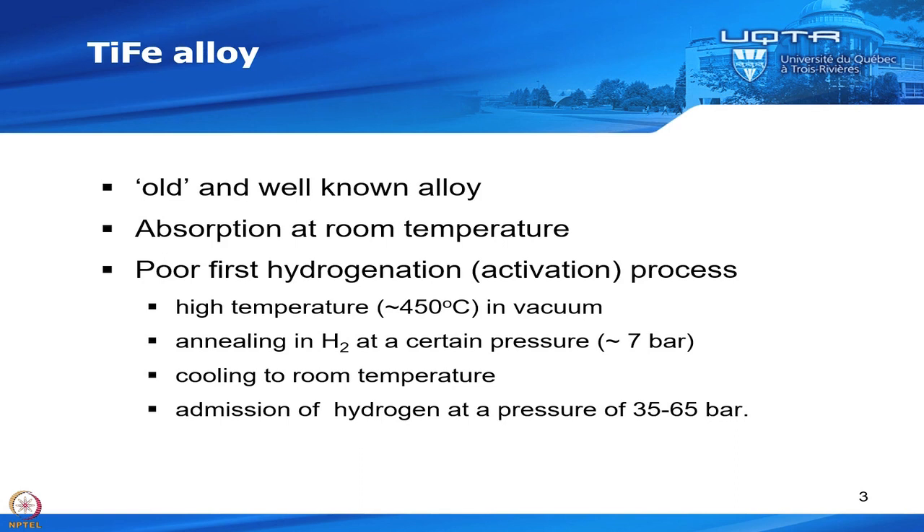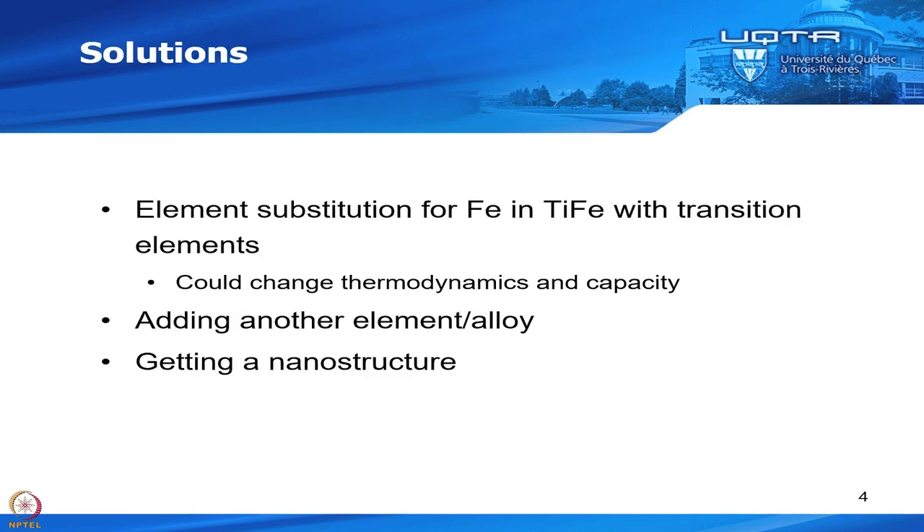What would be ideal is to be able to do the activation — the first hydrogenation — directly at room temperature under low pressure. So how could you do that? You could substitute some elements. Usually people substitute on iron, replacing iron by another transition element, for example manganese. Then you could have the first hydrogenation that is quite quick.